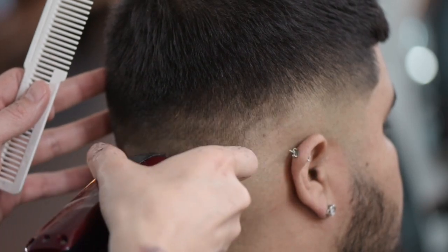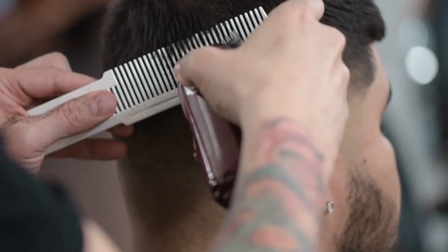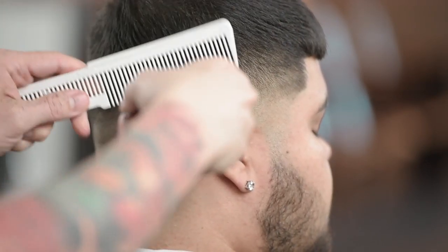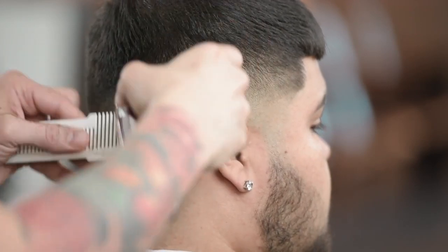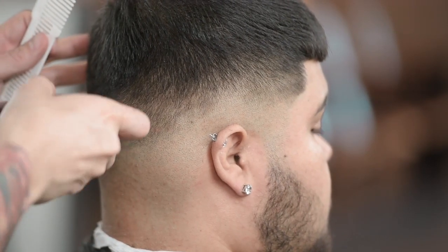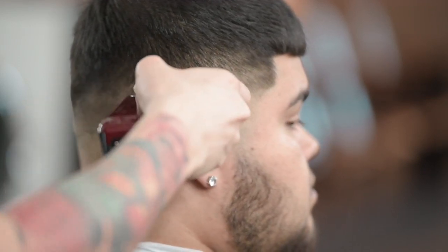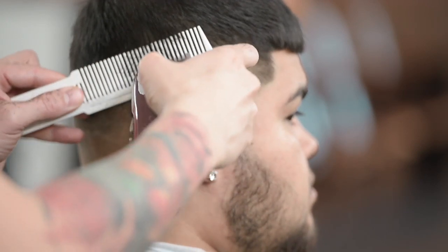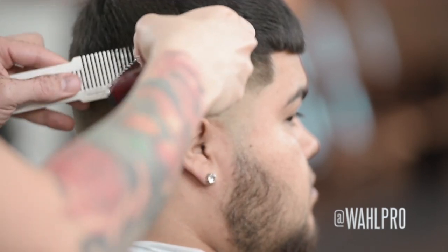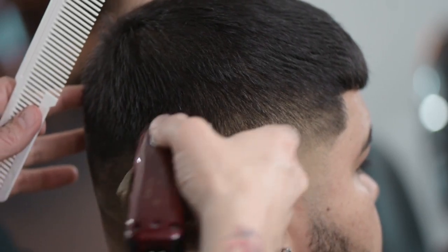Definitely give the soft line fading technique a shot, try it out, and let me know what you guys think — leave some comments. If you have any questions, please comment and I will be available to answer. For those interested in purchasing tools, go to wallpro.com. To keep up with classes and what we have going on, visit us on Instagram under wallpro. You can also check out my work on Instagram under newstyle84.